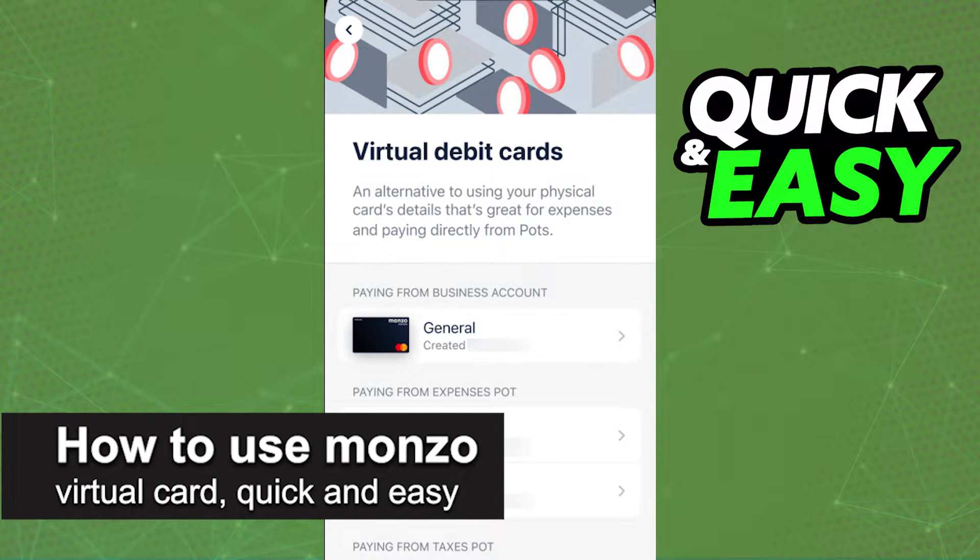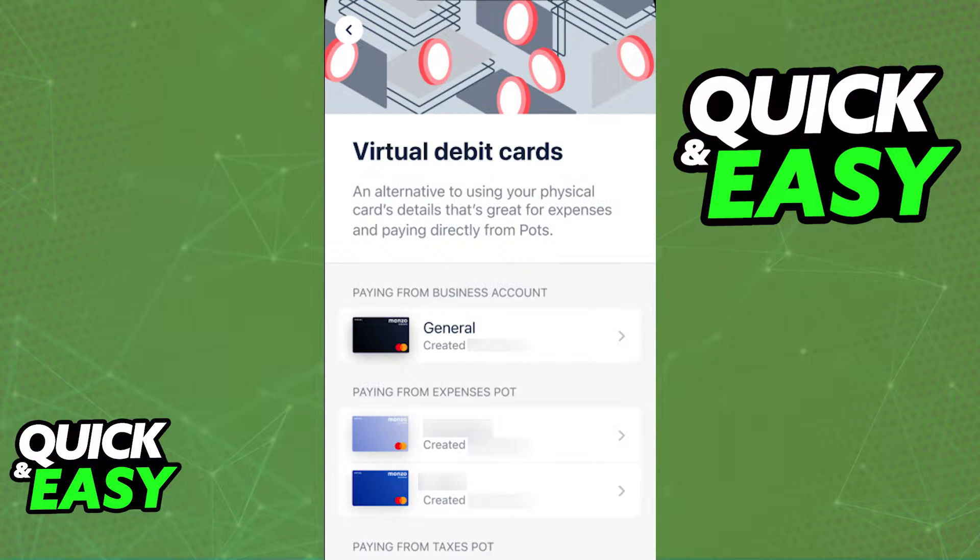In this video, I'm going to teach you how to use a Monzo virtual card. It's a very quick and easy process, so make sure to follow along. For this video, I'm going to assume that you have already created a Monzo virtual card through the latest version of the app, but if you still need to,